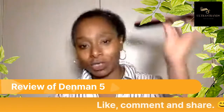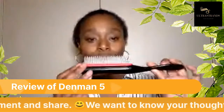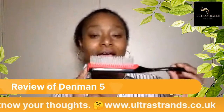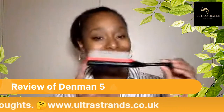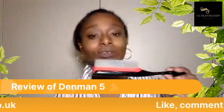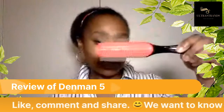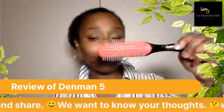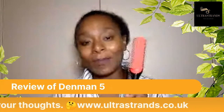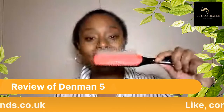With ultra strand brushing you brush down and in, down and in, and this brush really holds well. The only thing though is that it can be quite harsh and sometimes it can snag the ultra strands. If you're very light on the hand and very careful with your brushing then this is an option, but I will give this brush a 6 out of 10.